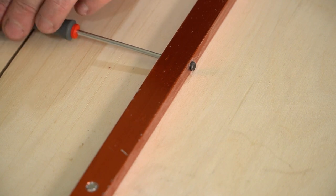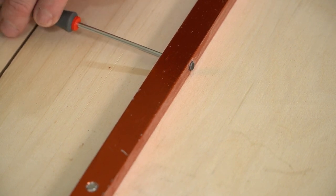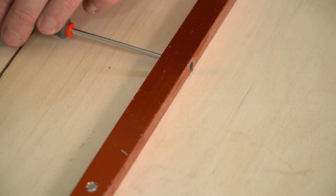I'll link down below to these and all the other bits I'm going to mention. Like the previous mitre bar, they're adjustable so you can get a perfect fit. The trouble with sleds with two runners is that they don't tend to be interchangeable between table saws.